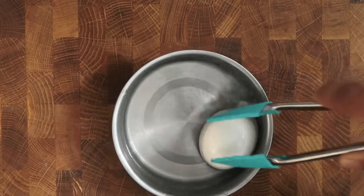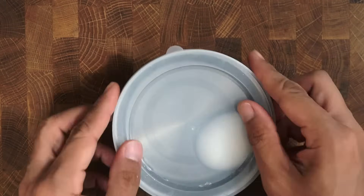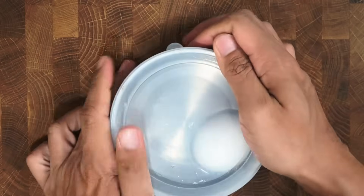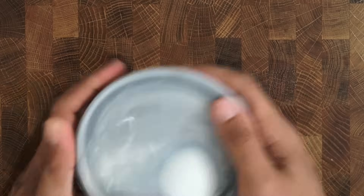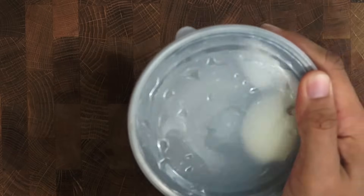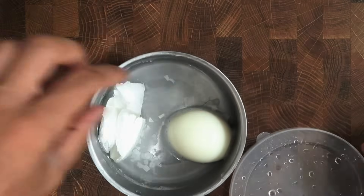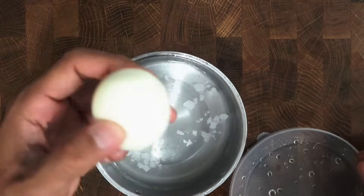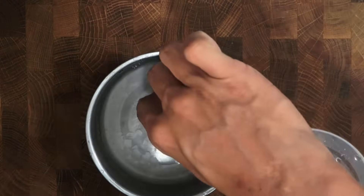When the egg is done boiling, place it into the bowl — only half of the egg should be in water. Then place the sealed lid on and just shake it side to side. You'll see the egg shell easily comes right off. There was absolutely no piece of shell left on the egg.